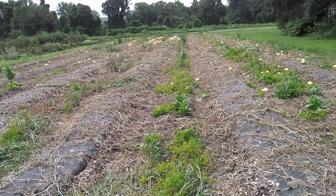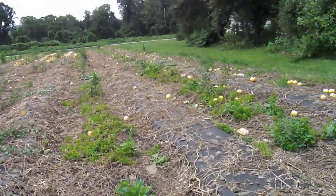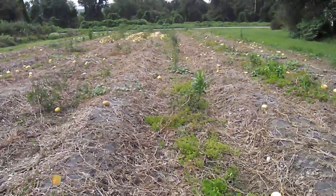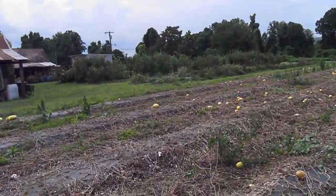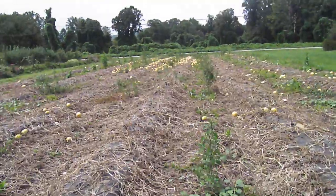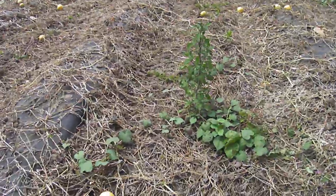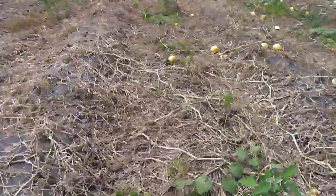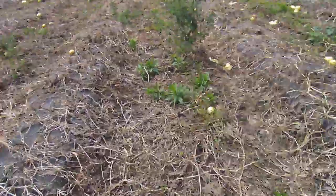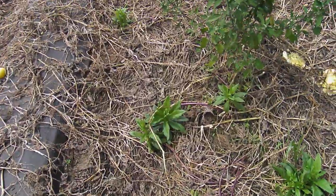We got a really good crop out of it. This squash is pretty aggressive, and my opinion is that the best weed control for winter squash is a vigorous winter squash crop. But you can see what did grow up in between — some lamb's quarters, some morning glory, and various more perennial-type things.